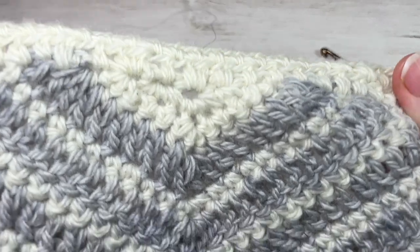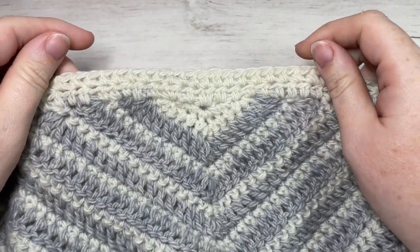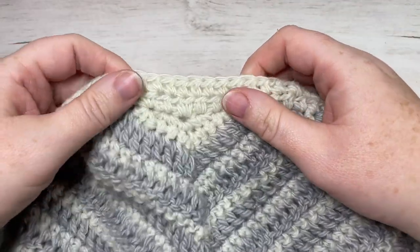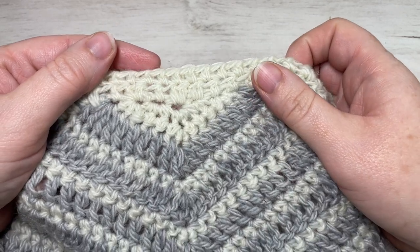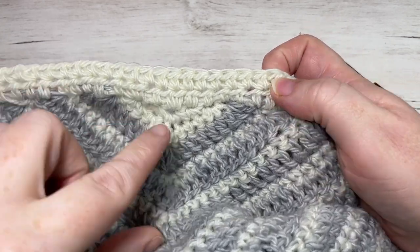One more thing before I begin: this is a triangular shawl and the finished dimensions are approximately 60 inches across the long end and 30 inches from the center back down to the center point. The shawl is worked in rows, starting from the center back and increasing row sizes all the way down to the center bottom point.